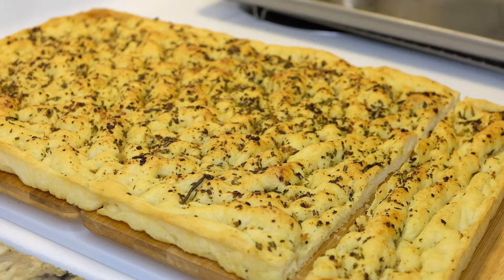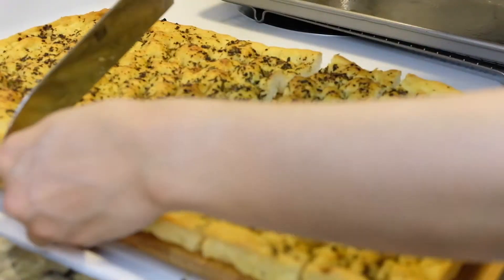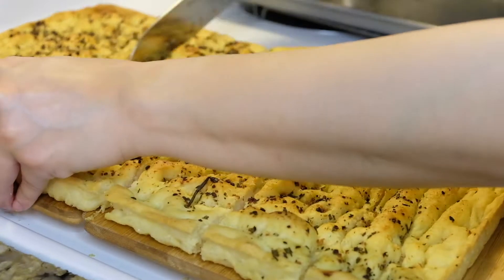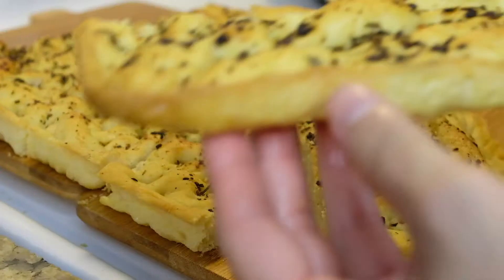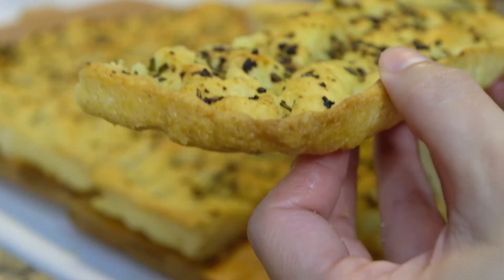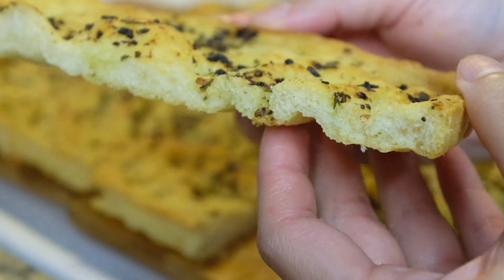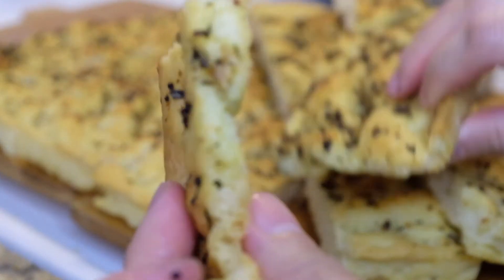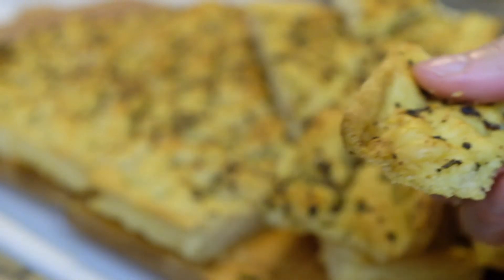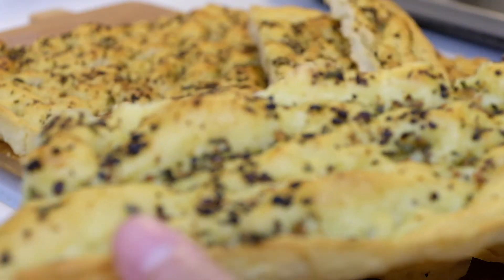I would have loved it more if it was fluffier and had more air pockets. It could be because of the kneading, proofing time, or my technique that made it flatter than I wanted. If you have any ideas, or you've already tried making focaccia, or you are Italian, I'd appreciate your advice. However, because of the amazing flavor and considering it wasn't difficult to make, I will not hesitate to use the same recipe and experiment. You may add cheese, sun-dried tomatoes, or olives to make it your own.